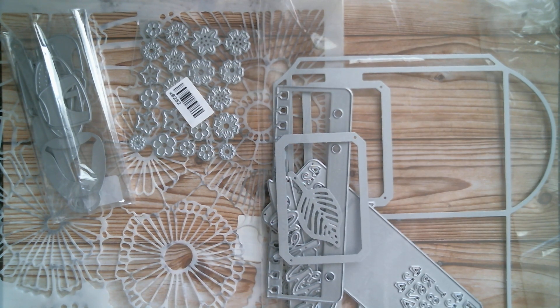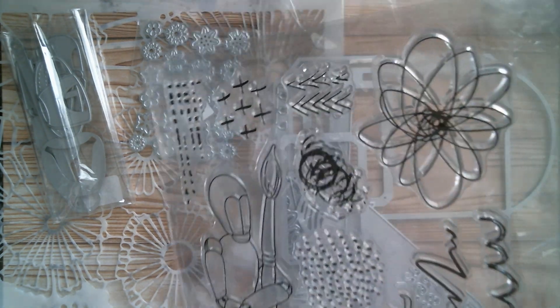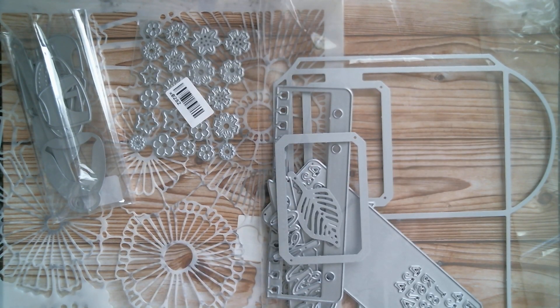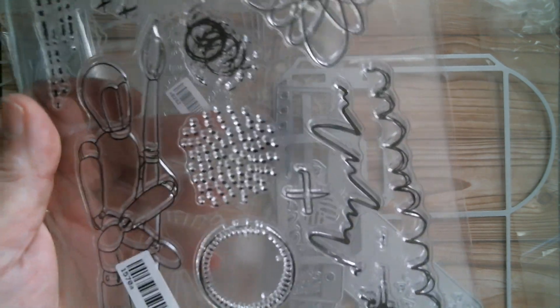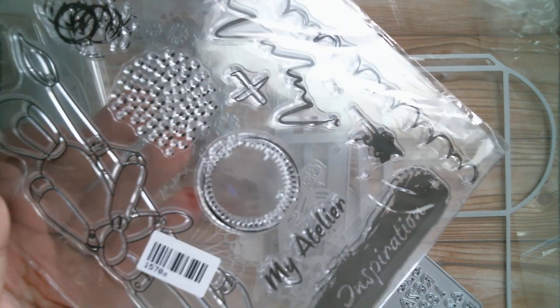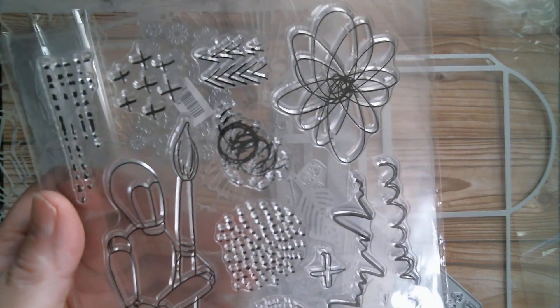Talking about artist dolls, I got myself a stamp which has an art doll on it — absolutely gorgeous. The art doll on it is just under six and a half inches. It's holding a paintbrush and you've got lots of squiggles and wiggles on there, with 'my atelier' and 'inspiration' and lots of lovely things.